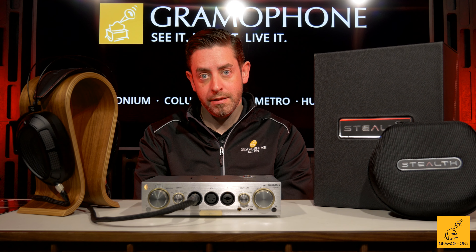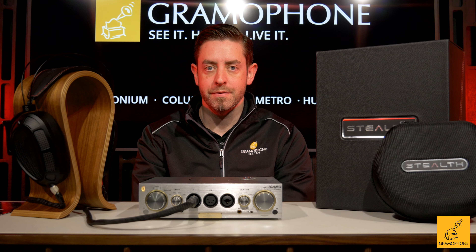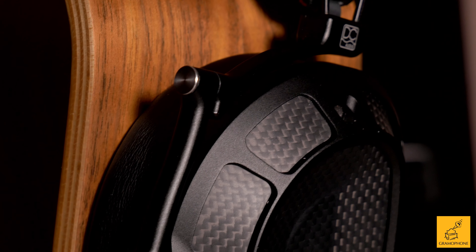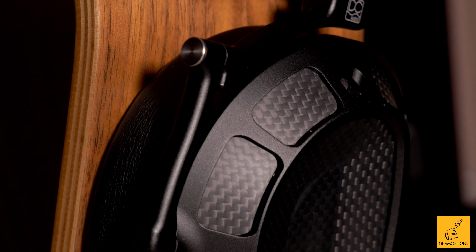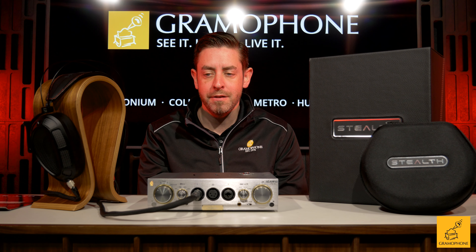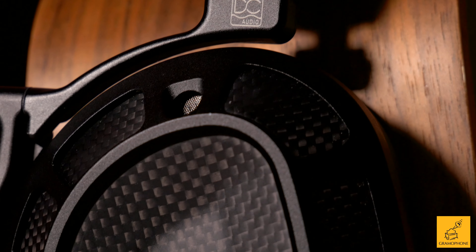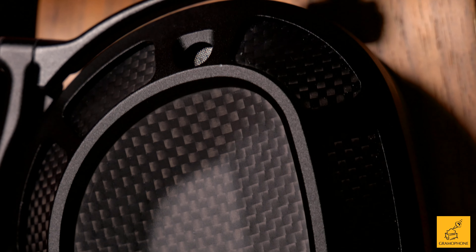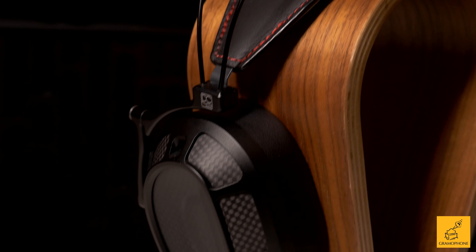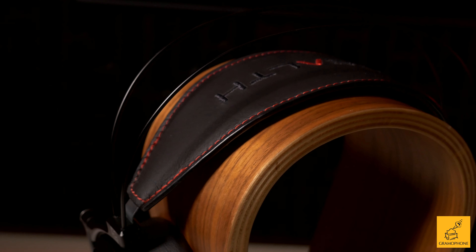Dan Clark Audio, formerly Mr. Speakers, has a long lineage of making high-end performance headphones. When Dan Clark set out to create these headphones, they really wanted to reimagine it in a way that made it not only top of its class in sound, but also very comfortable and ultra portable. They used several different design features that are very unique — carbon fiber and lighter materials make it very rigid. The band has beautiful accents, especially in the stitching, which gives it a very premium, high-end quality look, like getting into a fine Italian sports car.